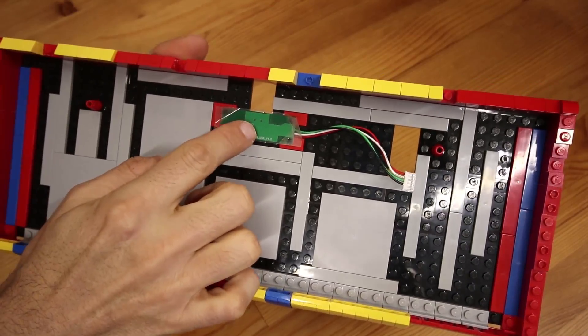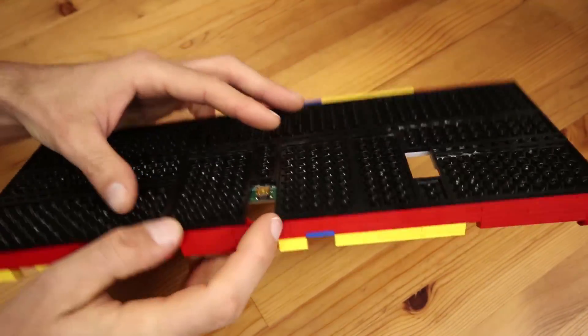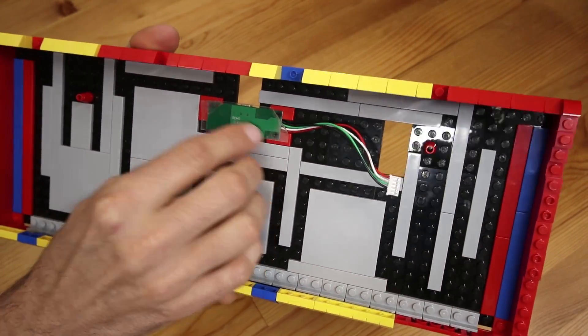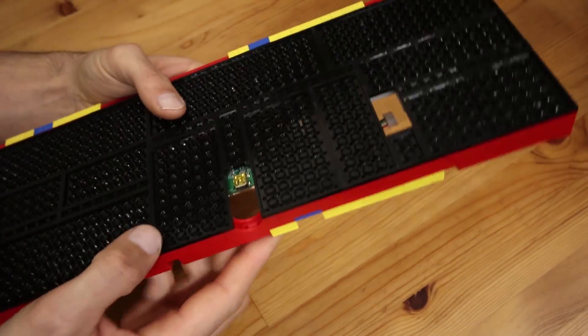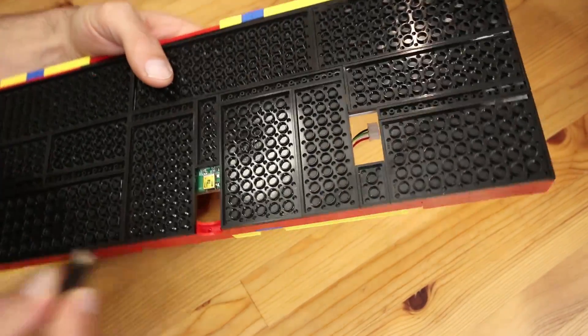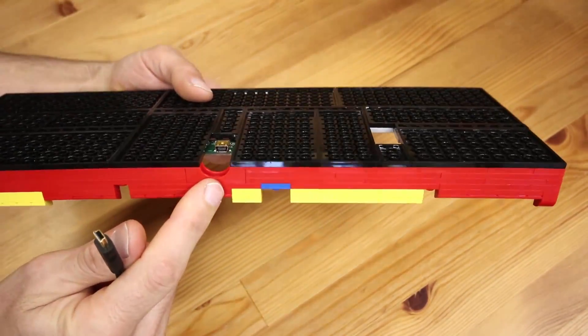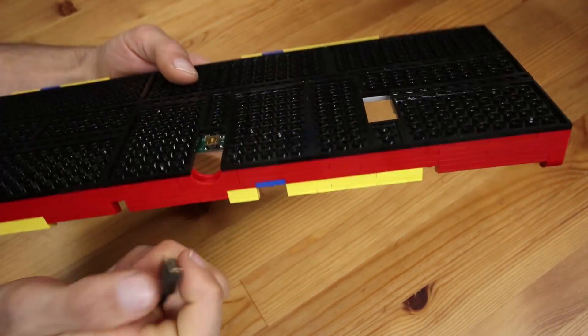This is the breakout board that has the USB connector on it, and I actually did sacrifice a few Lego tiles to mount it — I just screwed it right into them to give it a nice solid connection for connecting and disconnecting the USB cable. I also added a nice little arch in the back to give clearance for the cable.